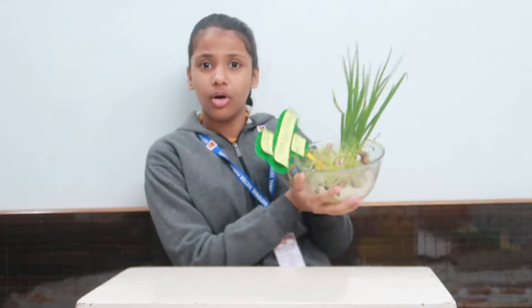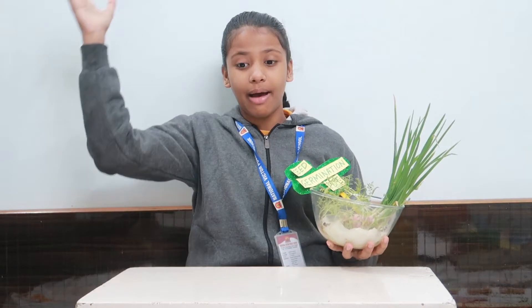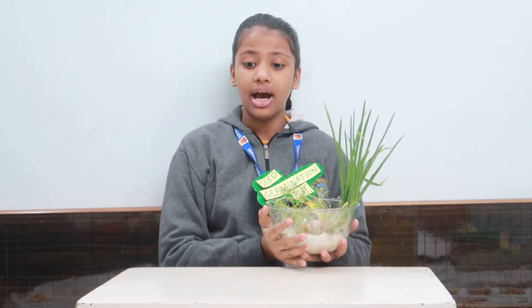Good morning ma'am and my dear friends. My name is Rishika and today I am here with my pot and friends. This is not an ordinary pot — it's a magical pot of germination. Our respective teacher had asked us to prepare this pot, and this is the progress of this pot till today.